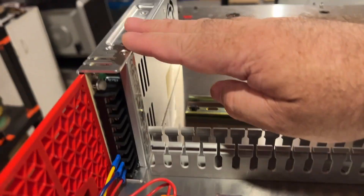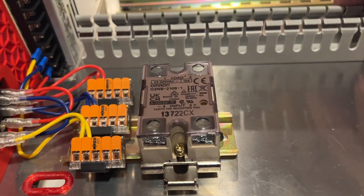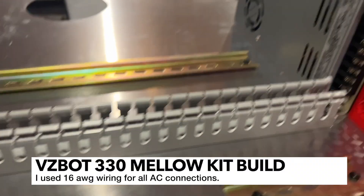So this is connected to the 24-volt power supply, and I'm going to connect 16-gauge wire and run it through my conduit here to the 48-volt next.